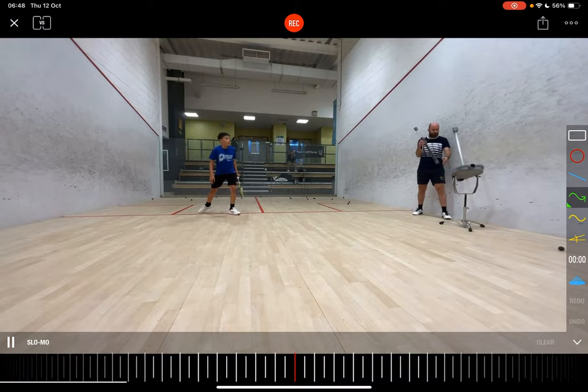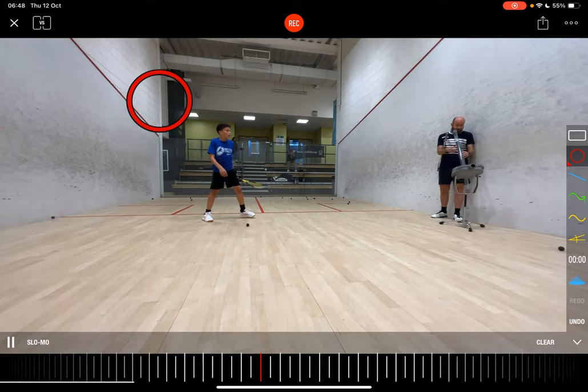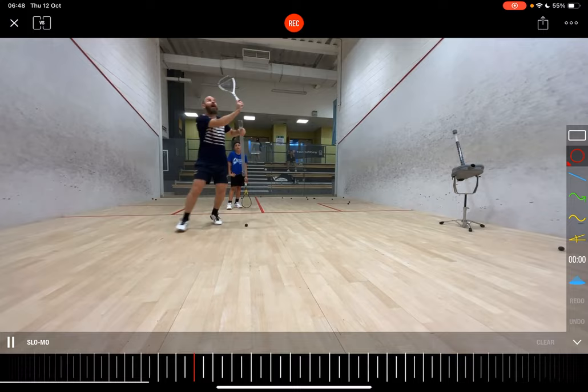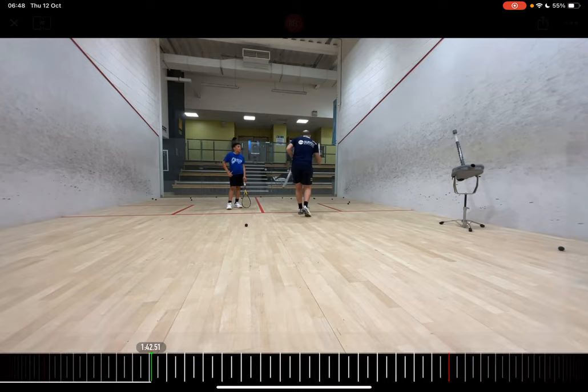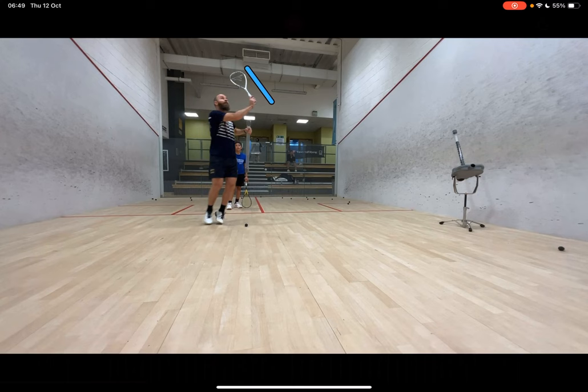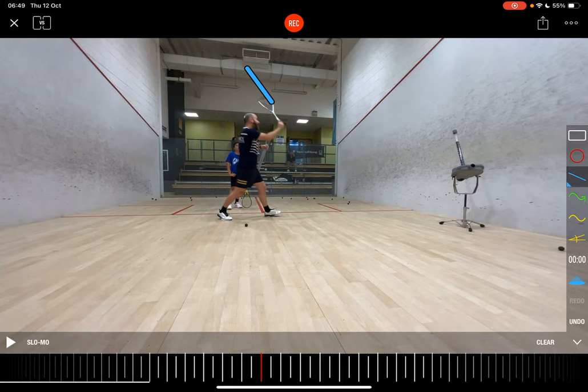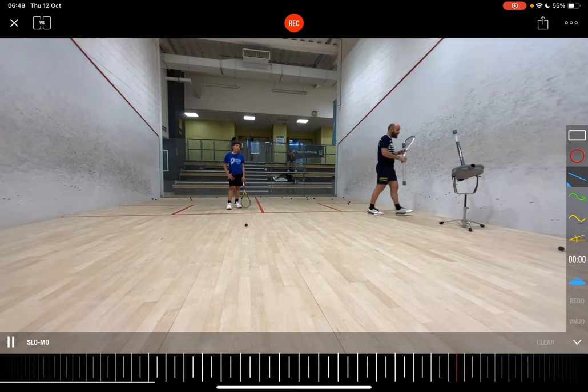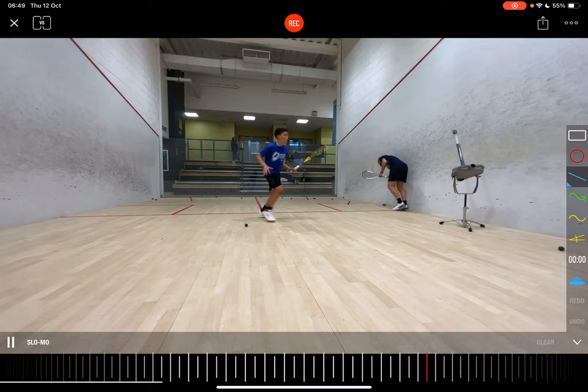The backhand volley is such a hard movement, and a lot of lefties really struggle with that high backhand volley — it's a real weak area for lefties. Here's a demo, showing that high-low position. I'm trying to get the racket up nice and steady as I'm hitting it, keeping shoulders nice and horizontal as well. The key is demonstrating that low to high position.